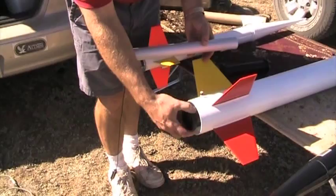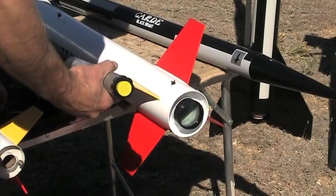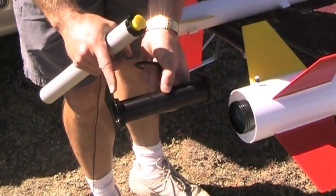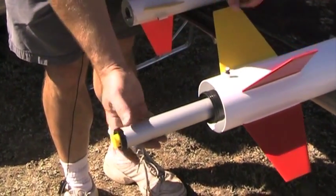This already has the standard Aeropak 54 millimeter retainer installed. To use the adapter, it's basically two parts. You're going to put this part in first and you want to have the wide end towards the back. You just slide that in and it's going to stop, and then you just slide your motor in.